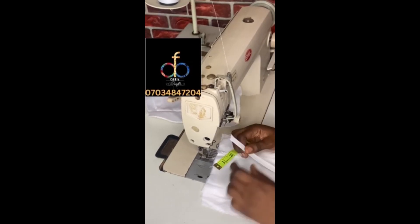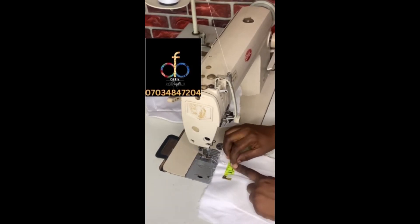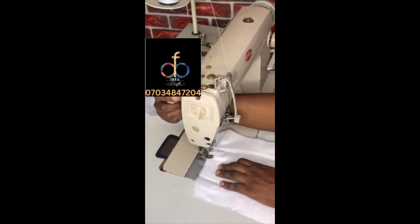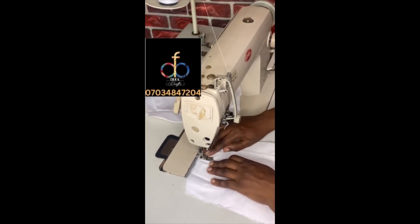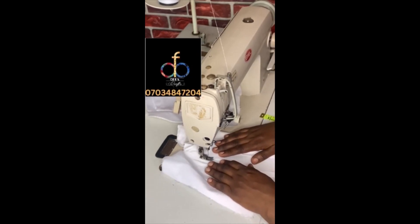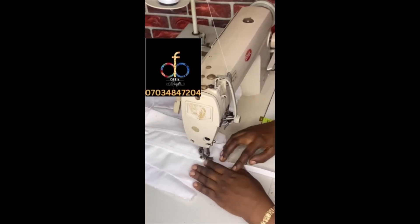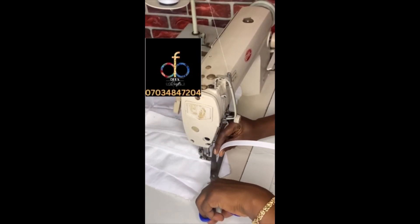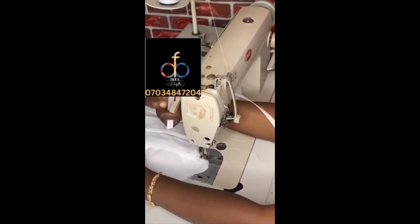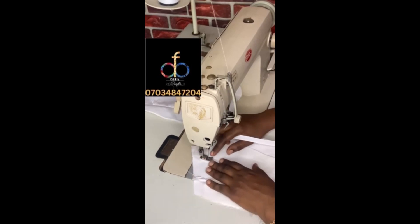I'm leaving one and a half inches for the next boning line. It doesn't have to be just two boning lines — it depends on what you want. You can leave one inch and do three boning lines or even four. There's really no rule to how many boning lines you can have.